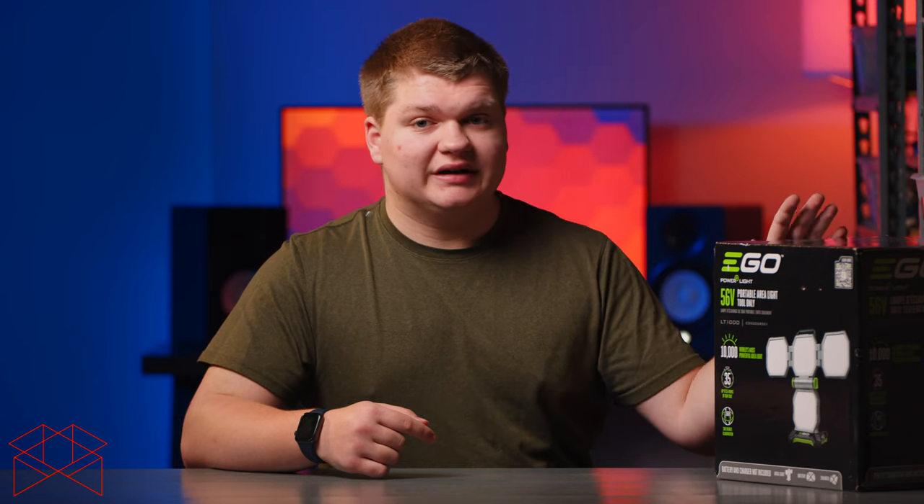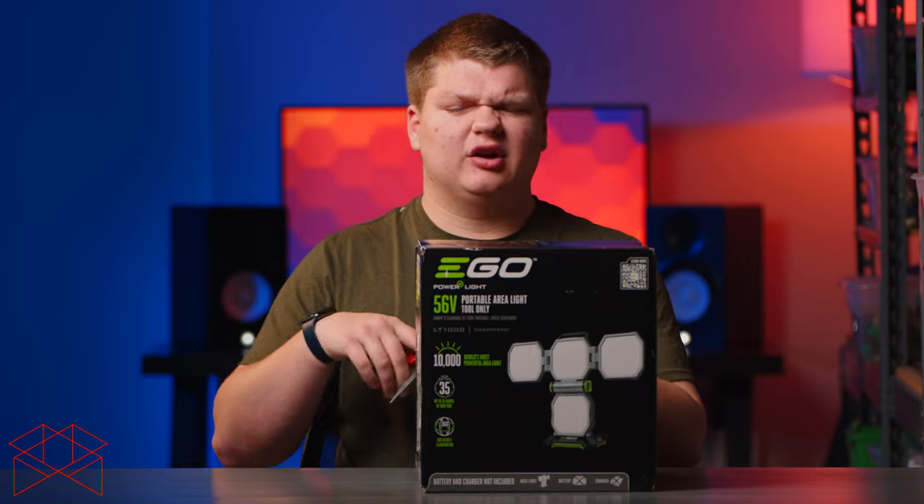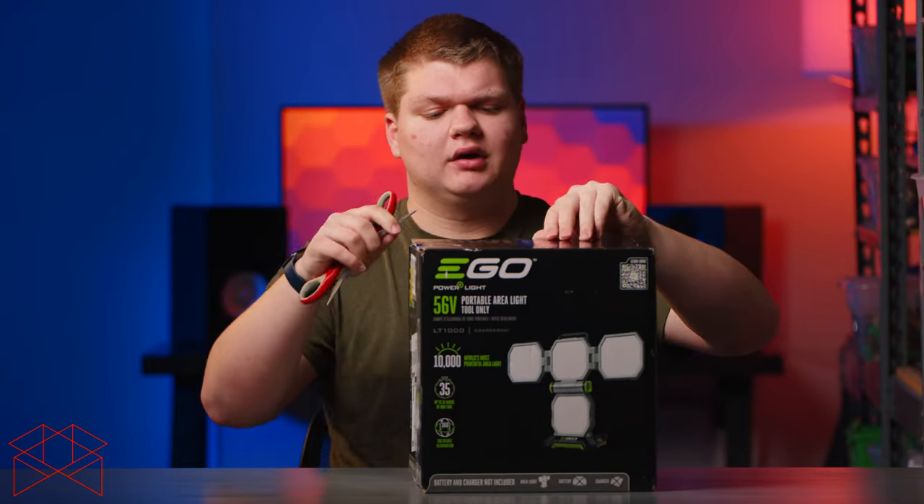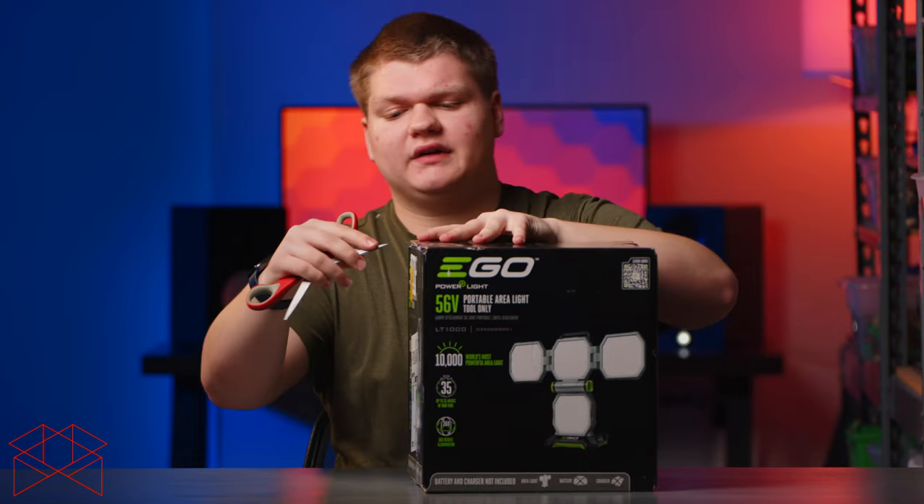This product can come with a battery and a charger, but we didn't buy that because we already have lots of their batteries and chargers. It's a fairly small box, about the size of a normal work light. Let's open this up.